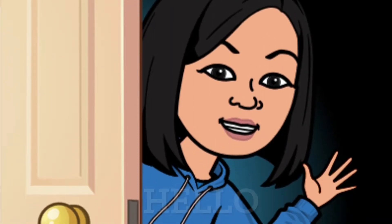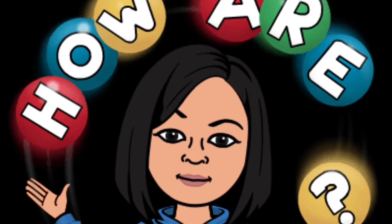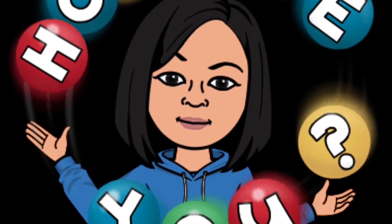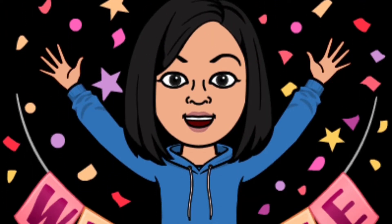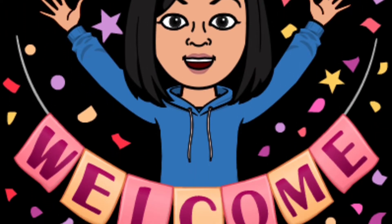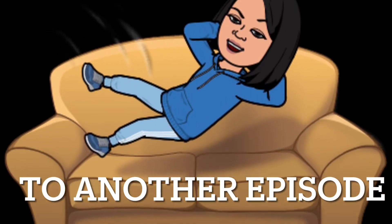Hello, it's Sunita from Sunita Makes Crochet Items. How are you? Welcome to another episode of Couch Chronicles. I hope you enjoy.